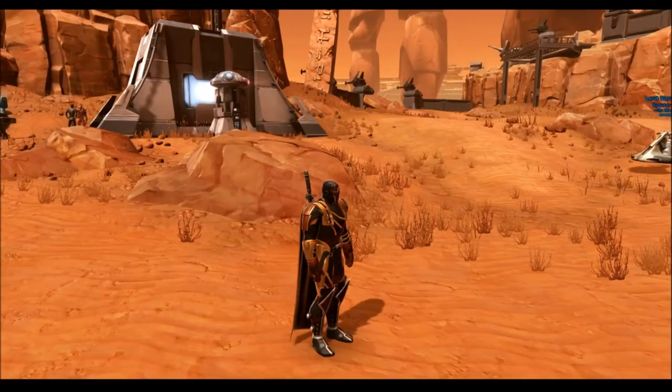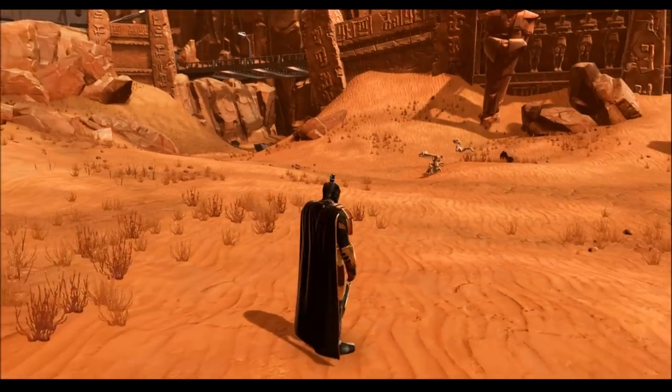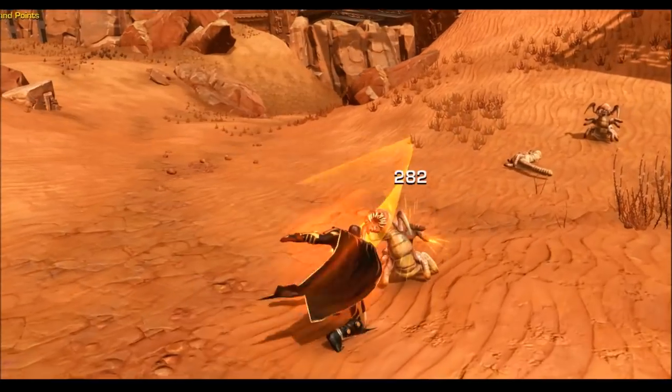Welcome everyone to another Star Wars: The Old Republic video, and this one's actually quite an exciting one — I think you guys are gonna really enjoy this one.